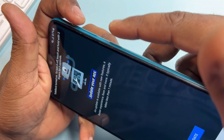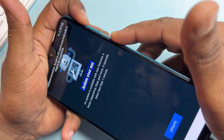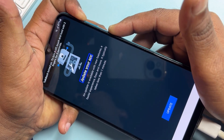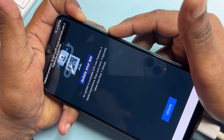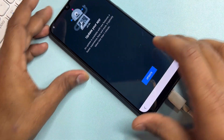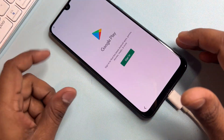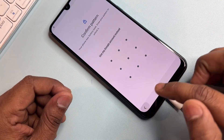To deactivate TalkBack, press and hold the power button plus volume up button for five seconds. After that, click Update, click Sign In, and click Back.